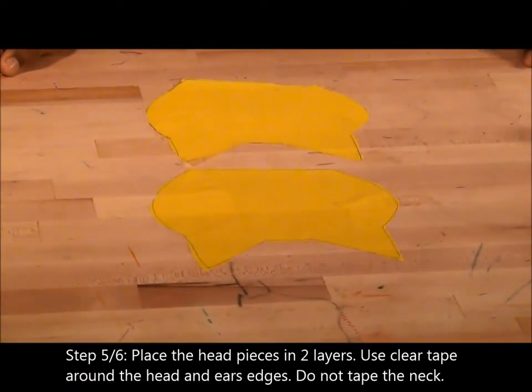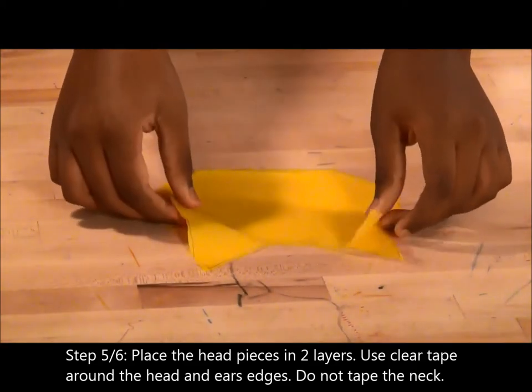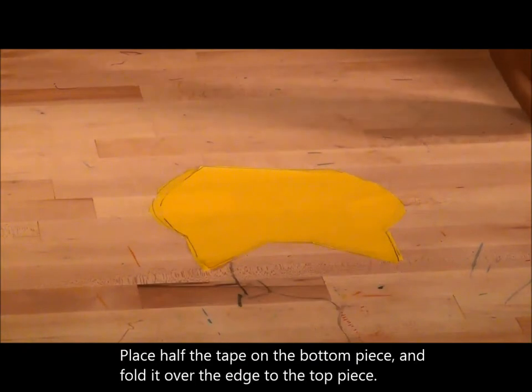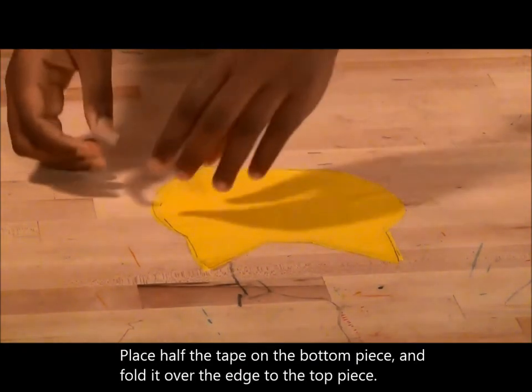Step 6. Place the head pieces in two layers. Use clear tape to tape around the head and ear edges. Do not tape the neck. Place half the tape on the bottom piece and fold it over.